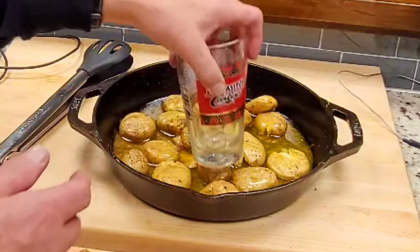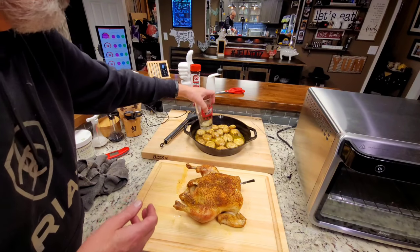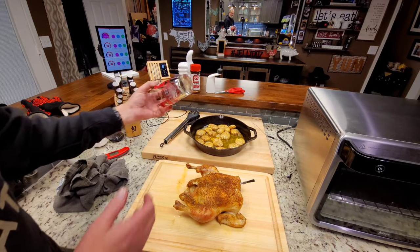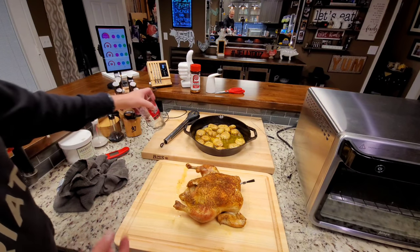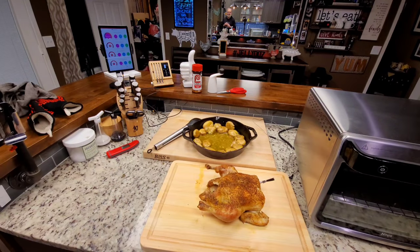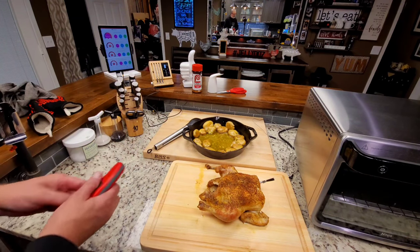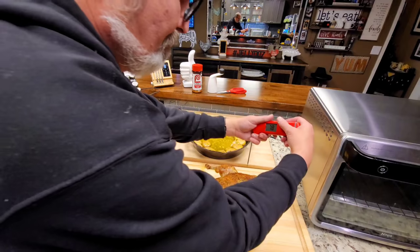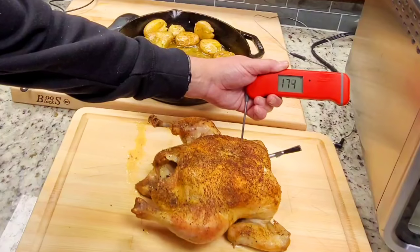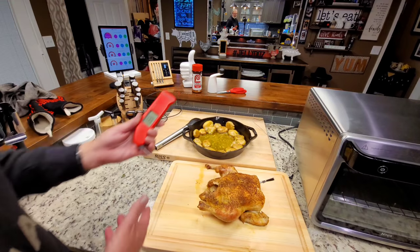They're going to absorb all that chicken broth and butter — that is real broth and real butter. I'm just pressing them a little bit to make them break. You can imagine they're going to be really good. I'll roll them around and splash them in there, then put them on a plate. And just for the record, the Thermapen reads 173, 175, 174, 173, 171. We are definitely good to eat.